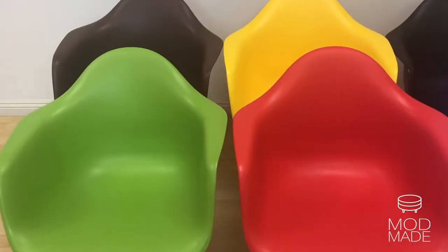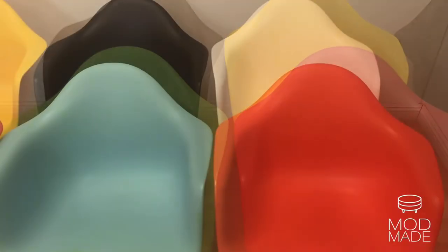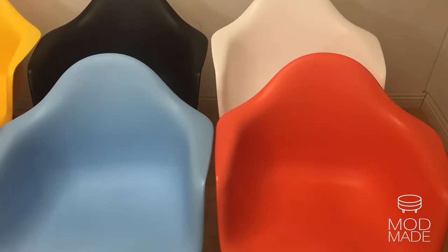The shades we offer are green, red, chocolate, yellow, blue, black, white, and orange, all with a nice matte finish.